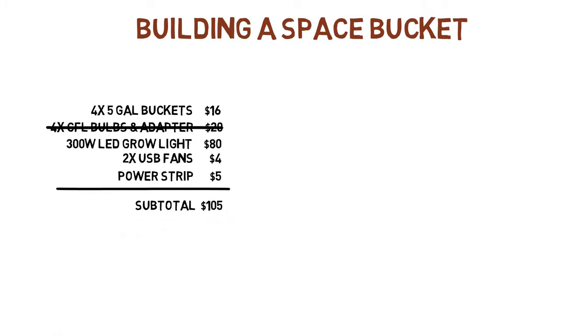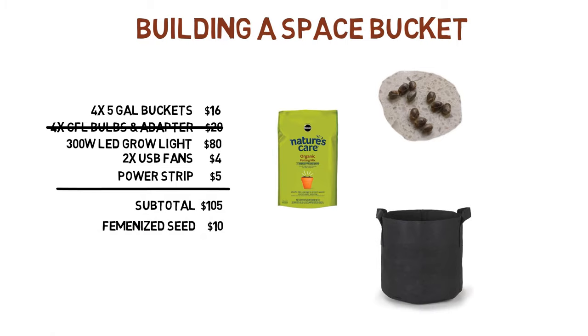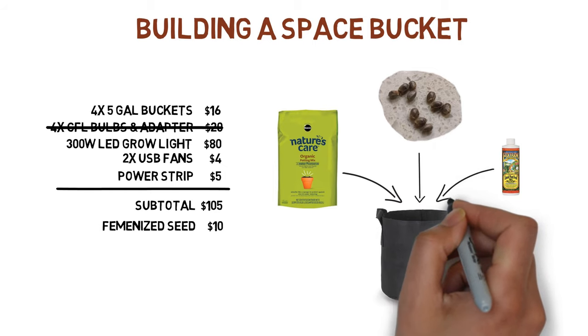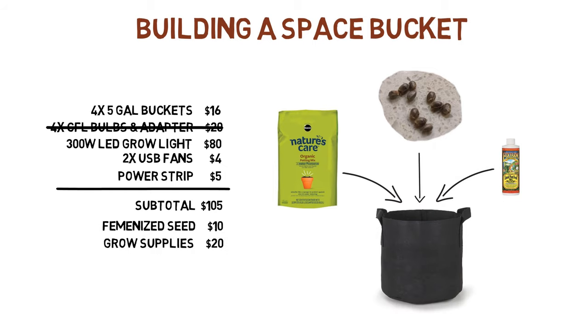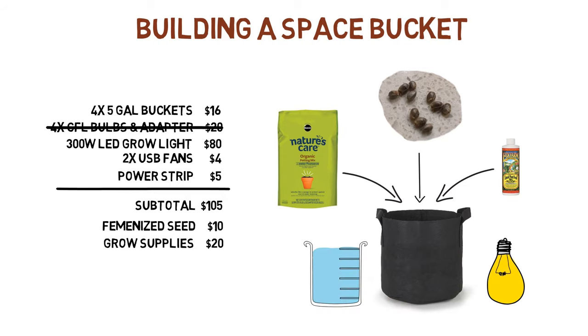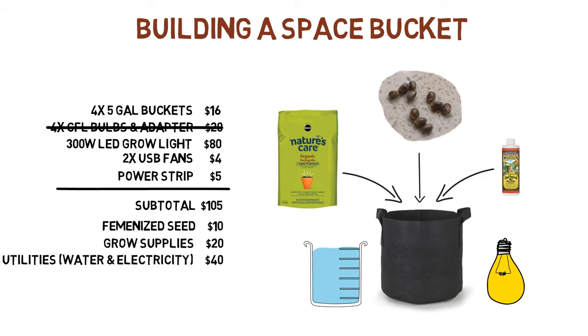For the plant, I got a feminized seed for $10, and grow supplies which included a fabric pot, potting soil, and fertilizer for about $20. In total, I spent about $100 for enough supplies to grow about 5 to 10 plants, since it's hard to get supplies for just one plant. Utility costs for the entire three-month grow cost about $30 for electricity and $10 for water.